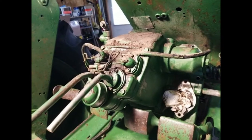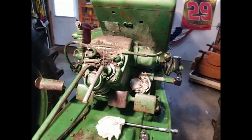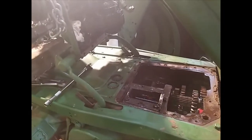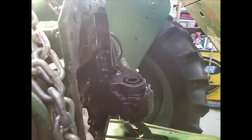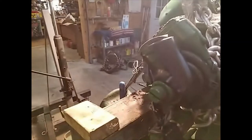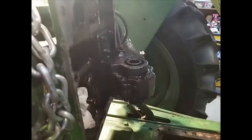We have the unit pulled out far enough to get the pump off. We put the cherry picker on it because we're old and tired. It probably would have been a lot easier if we had removed the brake pedals, but we got her.